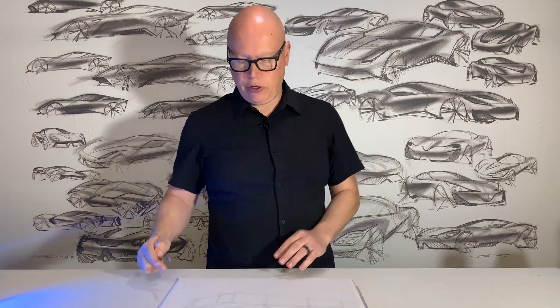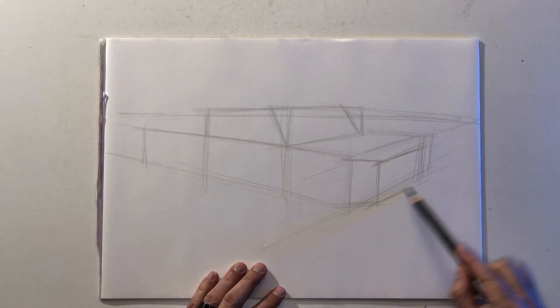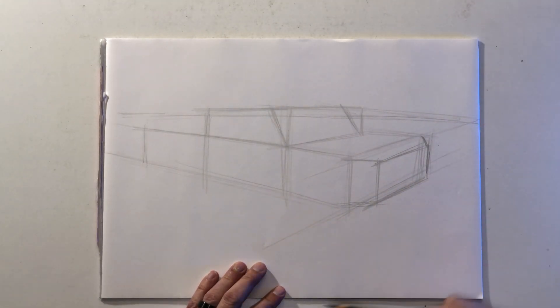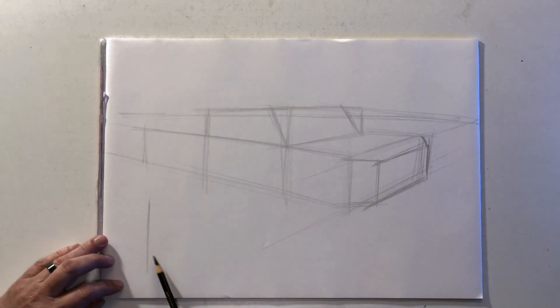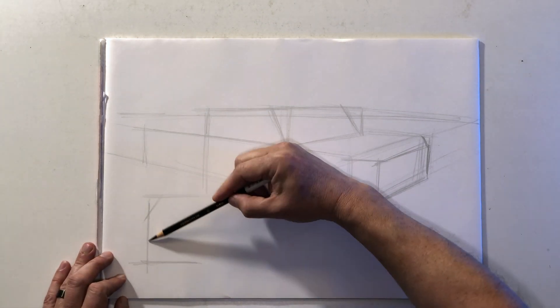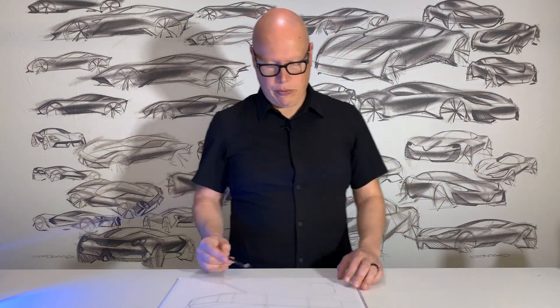I'm going to add a trapezoidal shaped box on the front because I want this truck to have a bit of a chamfered look to the corners. If you were to imagine the top view of this truck being square and then just clipping off the corners — that's more or less the look that we want.